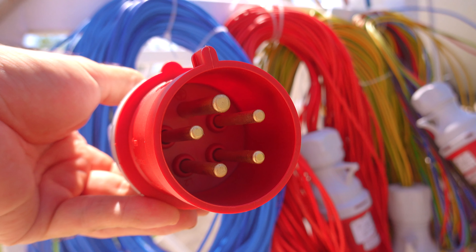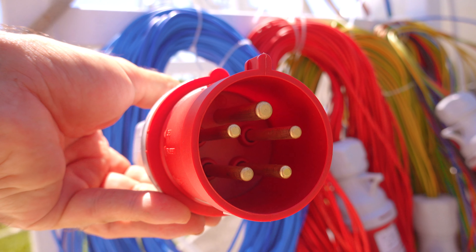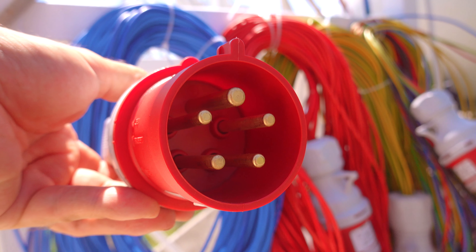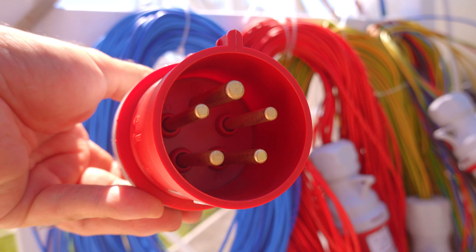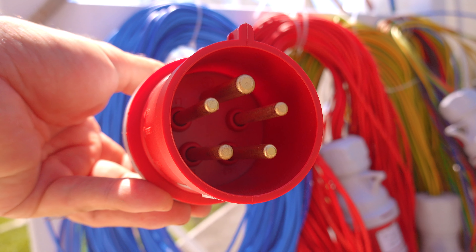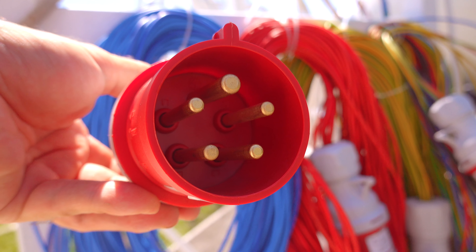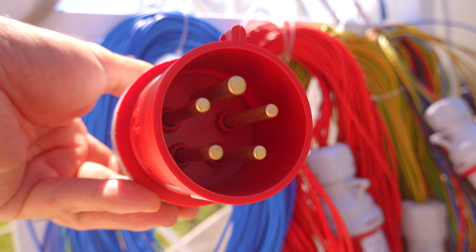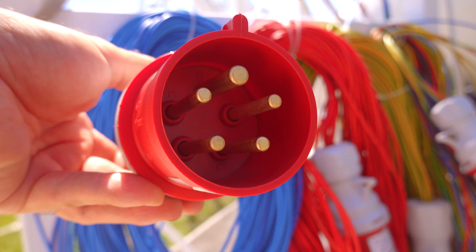There was one question in a previous video related to the capability of these connectors. Each of the four thinner pins is able to withstand a current of 32 amps each.